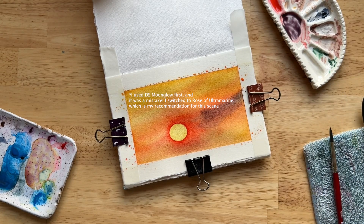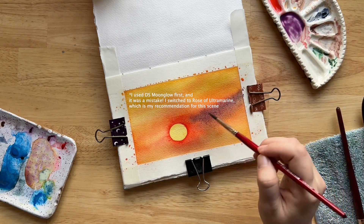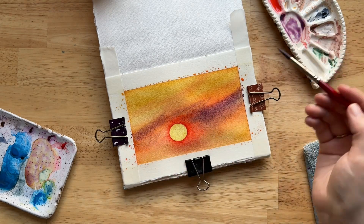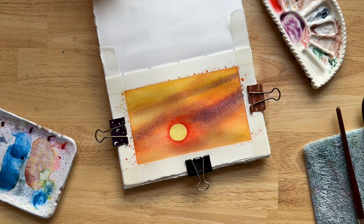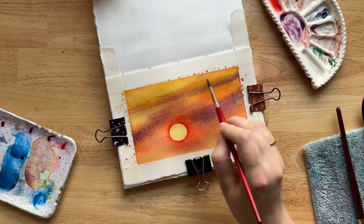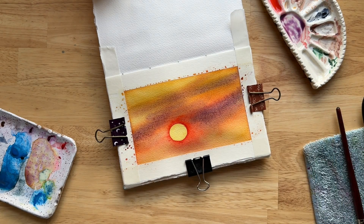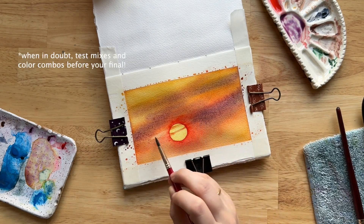Then I used moon glow to try to paint some more shadowy clouds, because this is golden haze — it's hazy, we have some conflicting colors going on. Moon glow didn't work; it was too shadowy and just goes on as brown. So I decided to use rose of ultramarine from Daniel Smith, which is a much more bright, vibrant violet. That mixed with the quinacridone gold worked a lot better because it still looks hazy, but I can also still see the violet hues coming through. This is one of those things I wish I would have done differently — I wish I had tested which violet I wanted to use first, but that's okay.